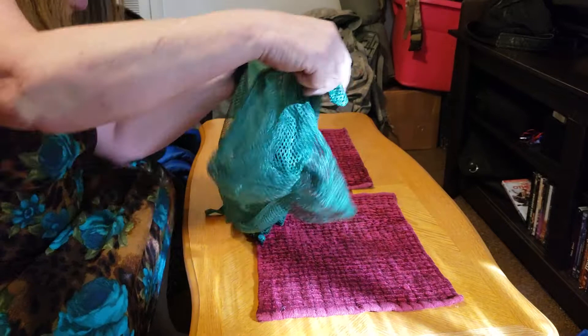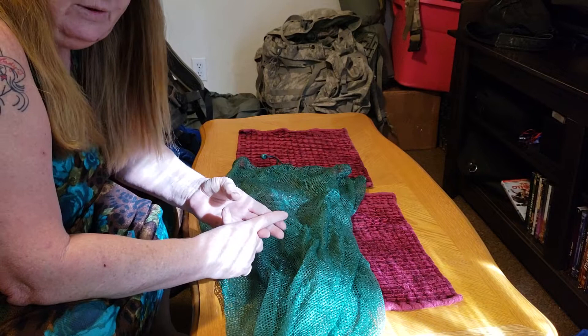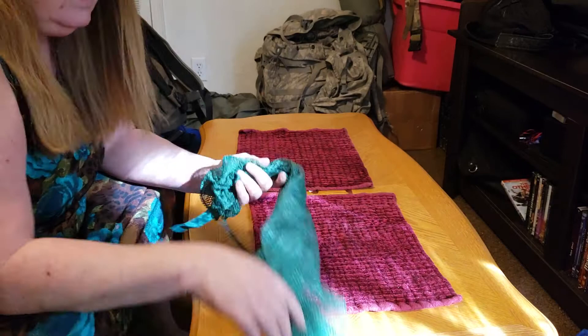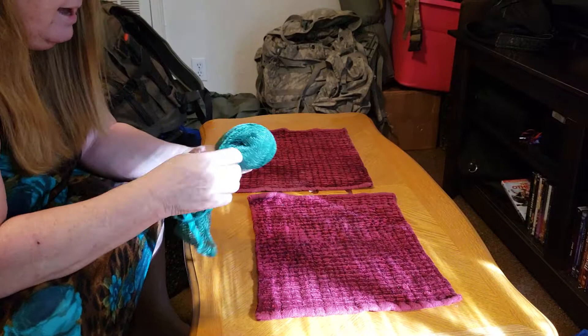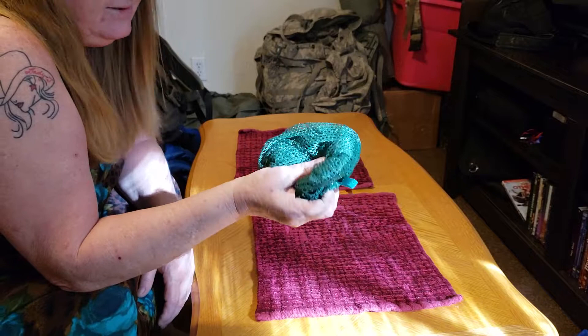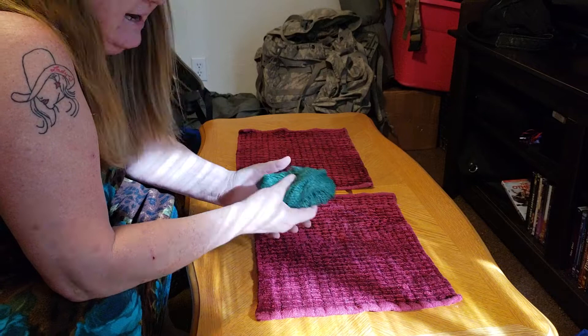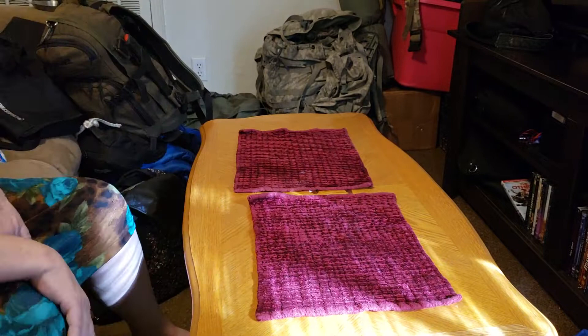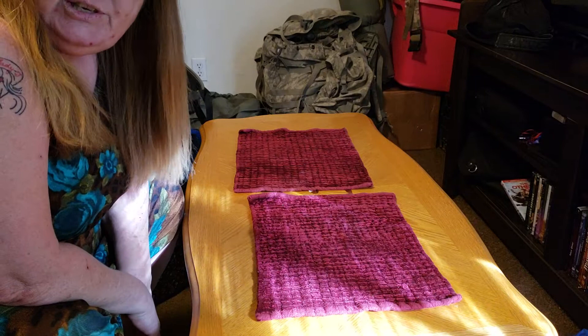This mesh bag is great for carrying all kinds of things — tinder, leaves for a bed, minnows for fishing bait, or laundry: tie a rope around it, throw it in a running creek, and let the water wash your clothes. It was about a dollar from Dollar Tree, so don't expect it to be very durable — it's really thin and I've ripped one before by stuffing firewood in it. That's it, my friends. Please like, comment, and subscribe — tell your friends about me. Y'all come back and see me.